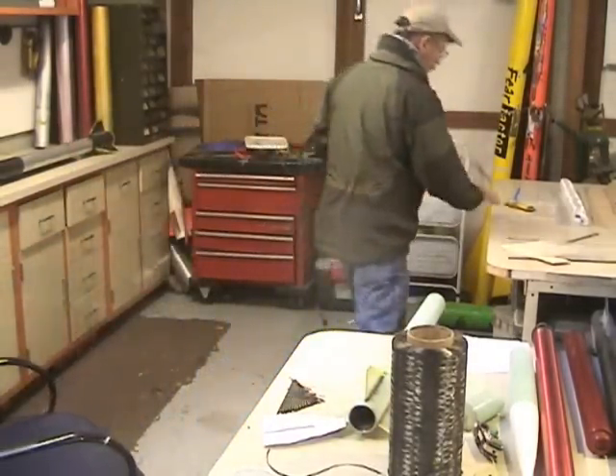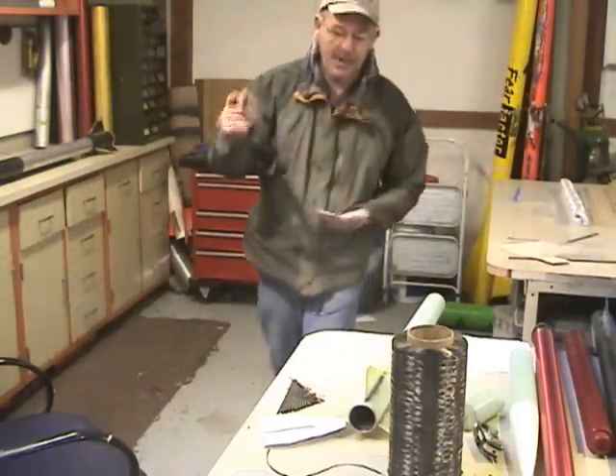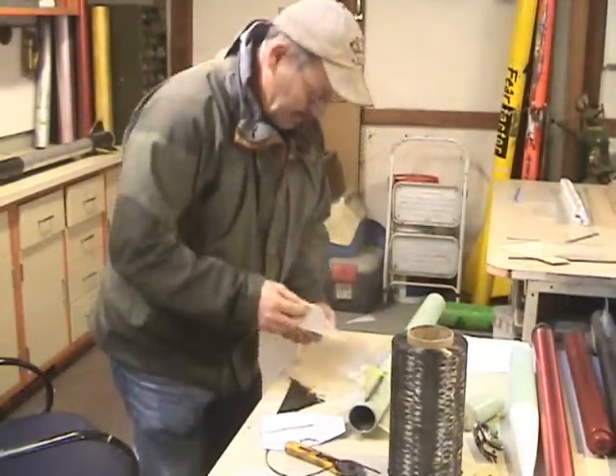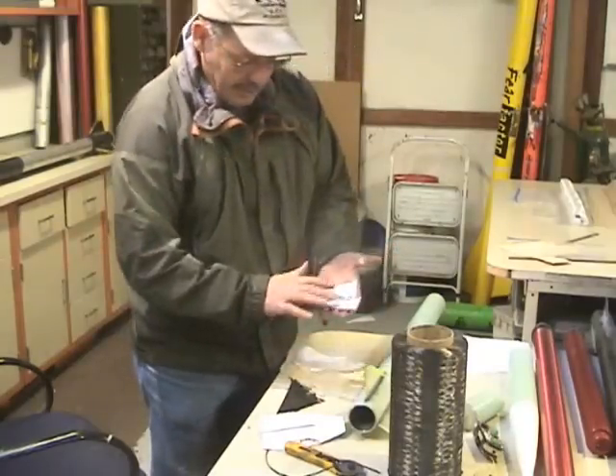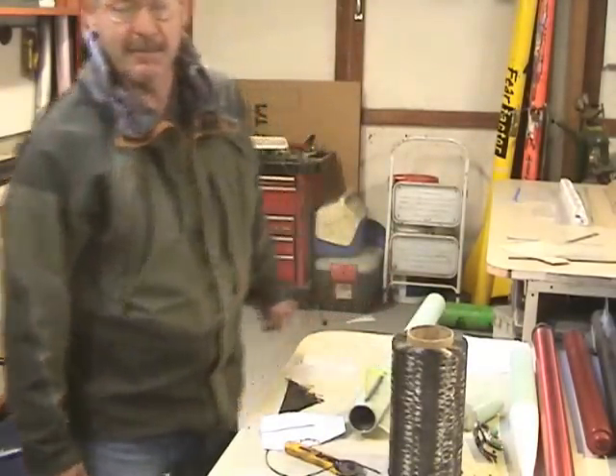I've already got these pieces cut out using a rotary cutter. It's pretty thin glass — you need two pieces plus one for each bay. Now we're going to go over here and make some epoxy.